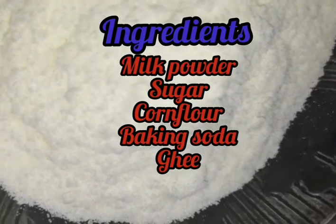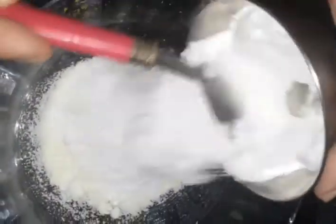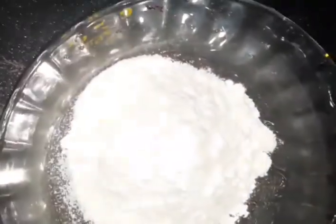I put 4 tablespoons in a glass bowl. I am ready for this bowl. 1 tablespoon of corn flour and 1 tablespoon of baking soda.